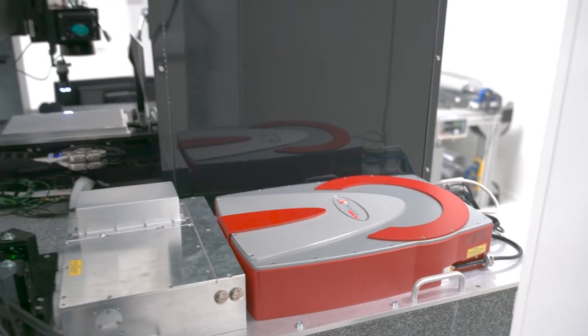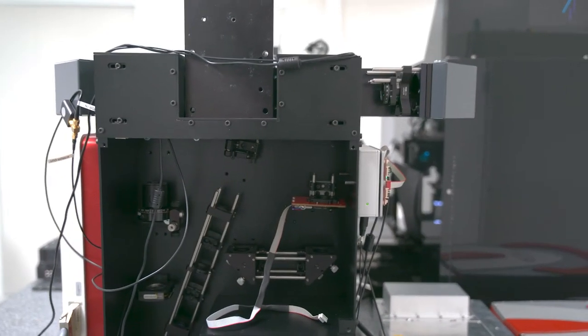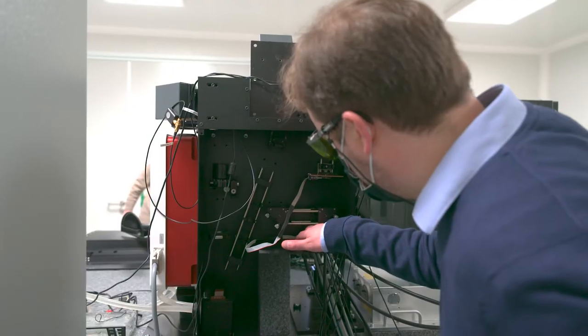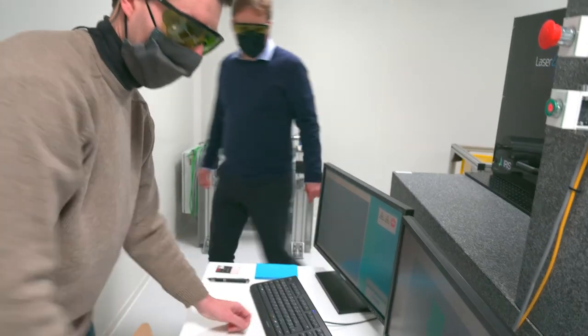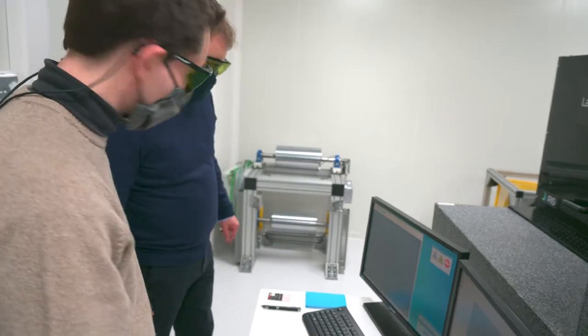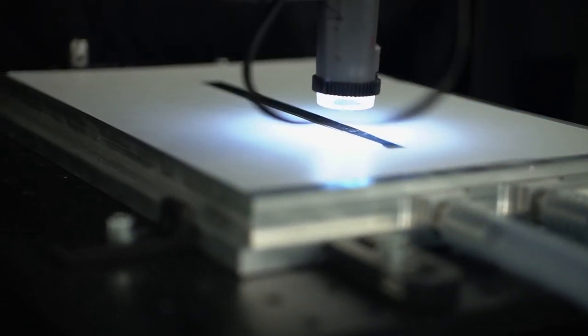With this new beam shaping module developed by Multitel, it is now possible to adjust the shape of the light from circular to square, the polarisation orientation, and even the pulse duration of the laser. This enables the engineers to create up to 1,200 lines per millimetre on the surface material, or more than 120,000 lines with one single laser scan.